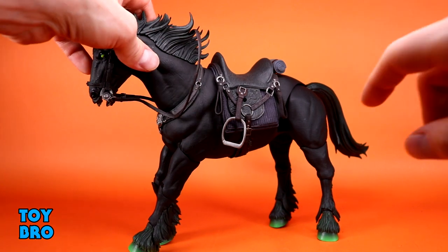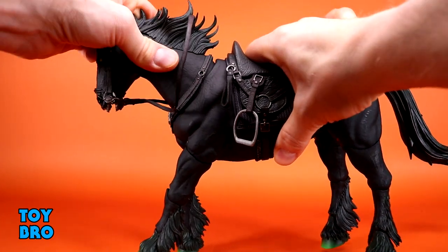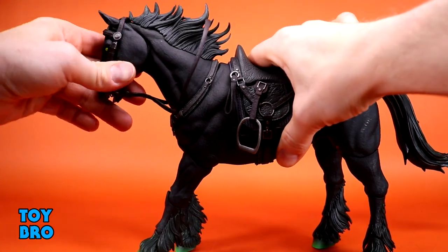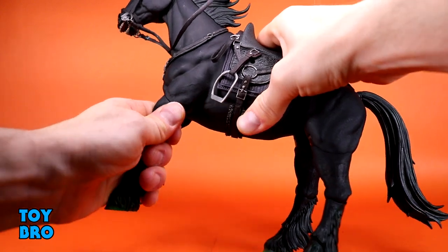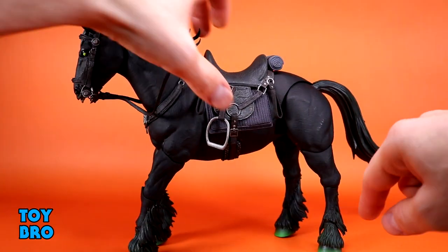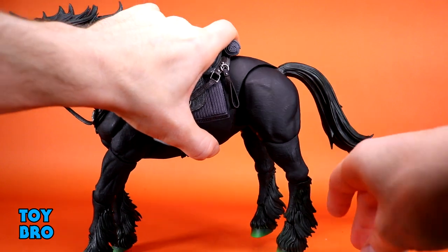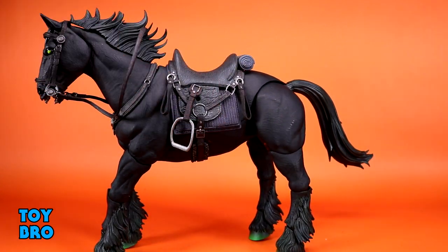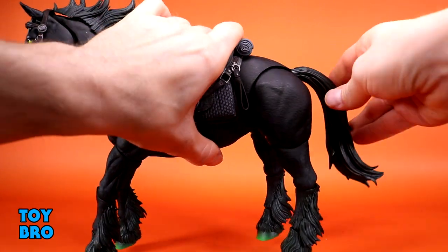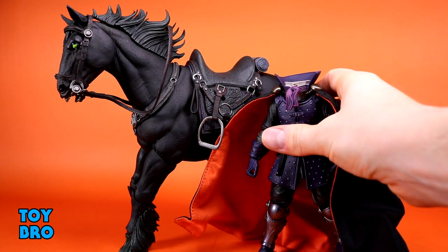Everything else on the horse is the same solid build, including the knapsack in the back. As for articulation: bobble at the neck, swivel, hinge and swivel at the head, all four legs hinge and swivel, knees and hoof articulation too — so full control over each point on the legs. The back legs have in-and-out swivel to help with stability, plus an extra cut and swiveling knees. There's also hinge and swivel at the tail. It moves well enough for this kind of figure.